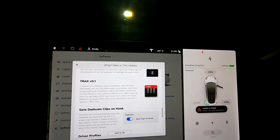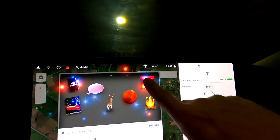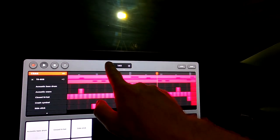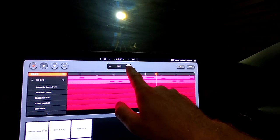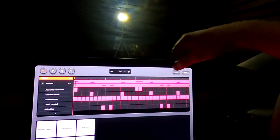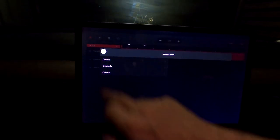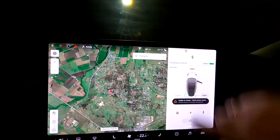We've also got Tracks 0.1 — I wasn't sure where that was, but it's in the toy box. This is a music creation synthesizer app — you can load and save. Wow, all right — if you're into these kinds of things you've got it now in the Model 3.